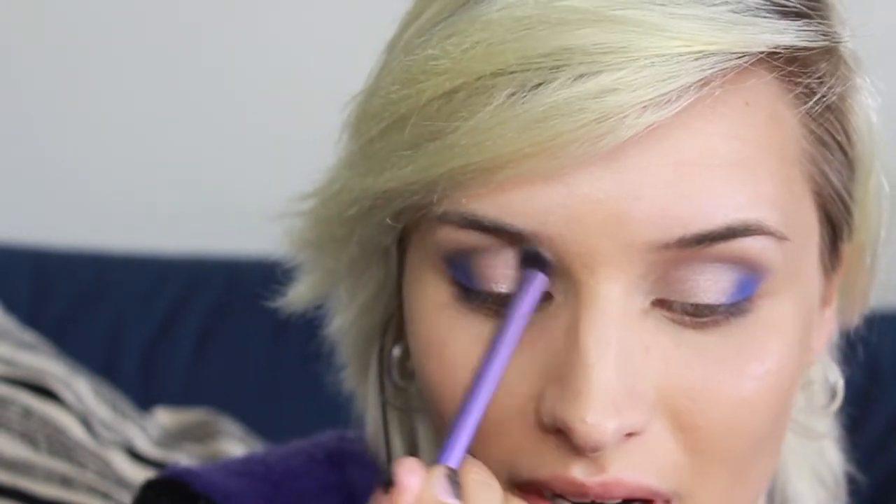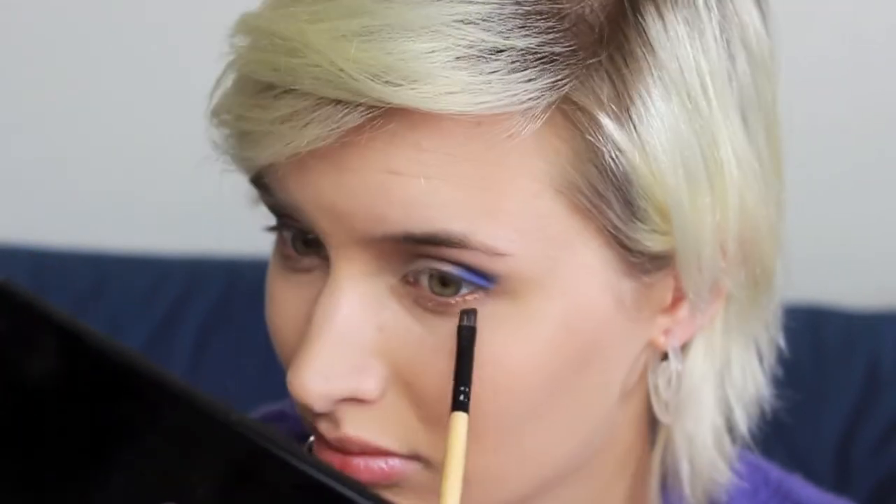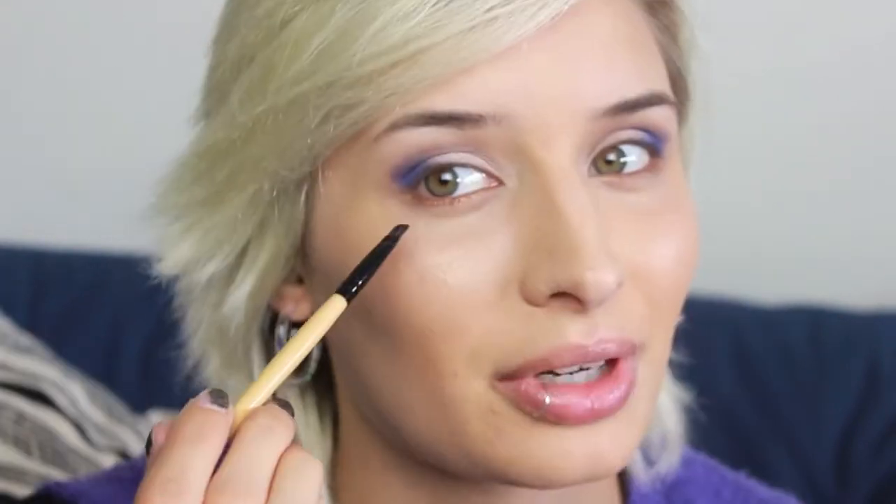At the moment I'm really liking taking my crease color up towards my brow on the inner half very slightly — I feel like it opens my eyes a little bit more. I'm also really loving dark gold bronzy colors right now, so I'm going to go in with Urban Decay Baked in a quintessential summer color under my eyes, right close to the lash line, bringing it a little further down in the outer corner.